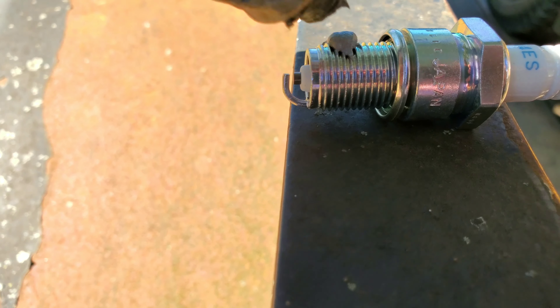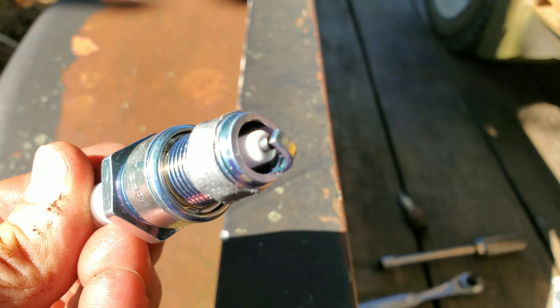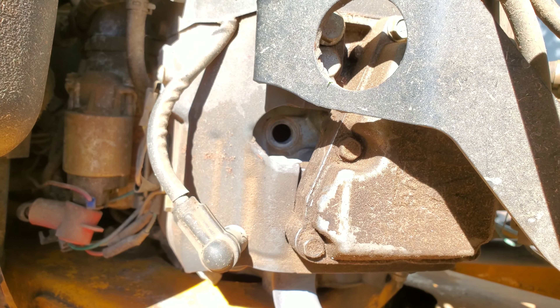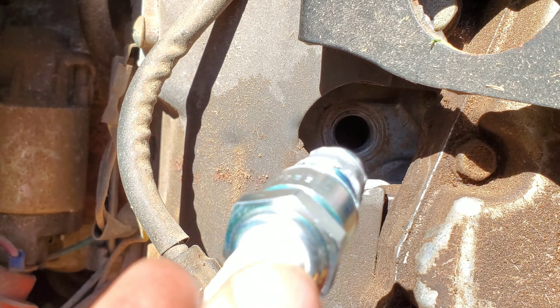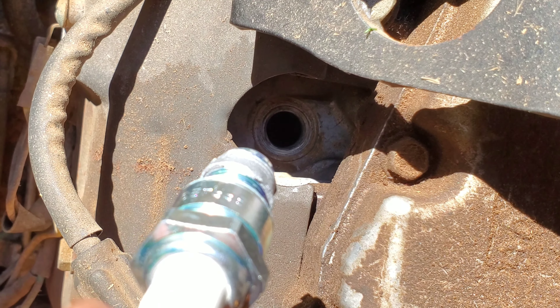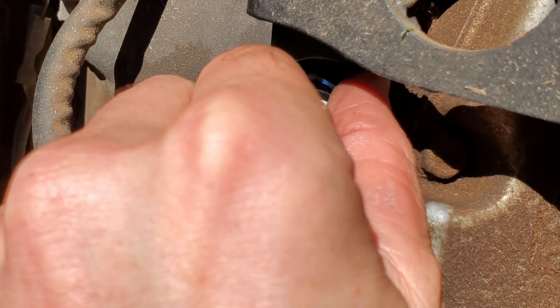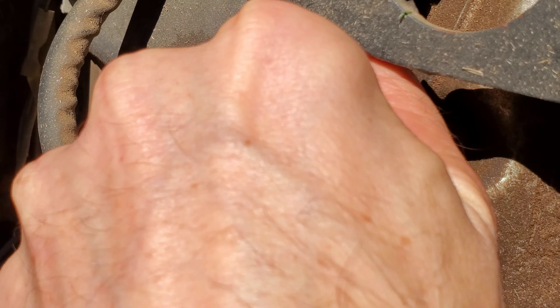Put a little bead right around the perimeter — don't get it on the firing surface, just around the threads. You don't want to get any of it into the engine. This is just to help ensure the spark plug doesn't get welded to the engine block. You always want to thread it in by hand — do not try to use a power tool to start it. If you cross-thread it you're in big trouble. There are kits to fix that, but cross-threading and breaking the spark plug off are the two main dangers on this job.